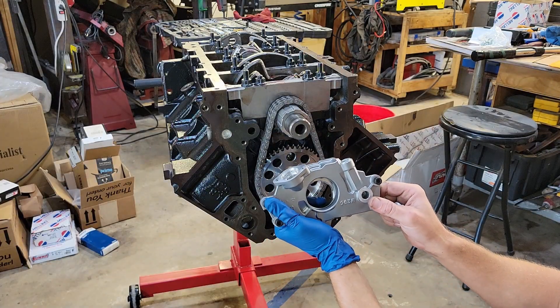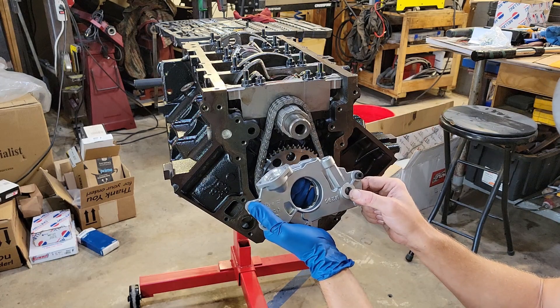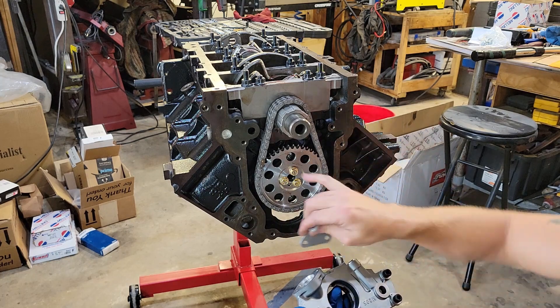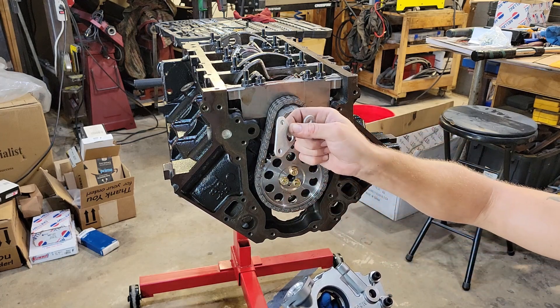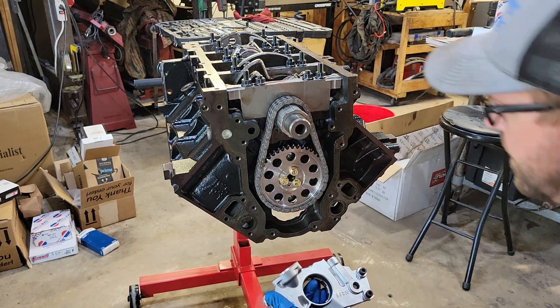Now I'm going to install the Melling oil pump — it's like the best; you don't want a skin-on oil pump. Since I did a double roller chain, I have to put these spacers in behind it. One of these is an oil passage, so I've got to coat it with RTV or copper gasket spray — I'm going to spray it up with some copper gasket spray and install that.